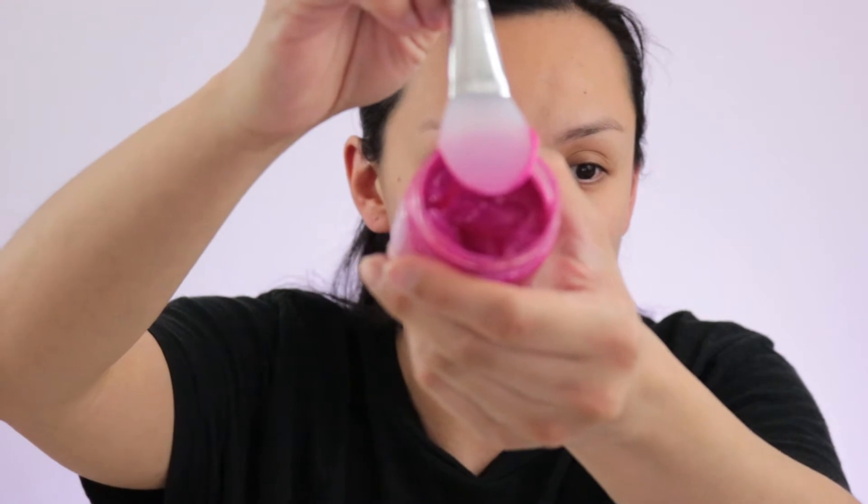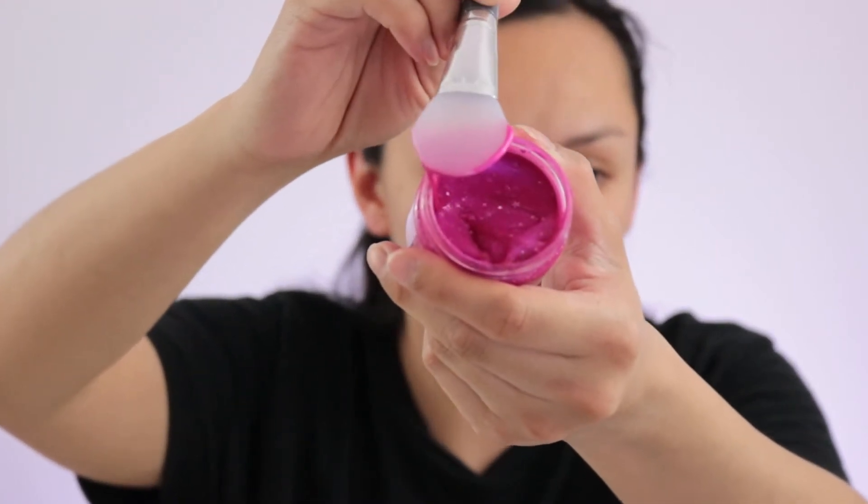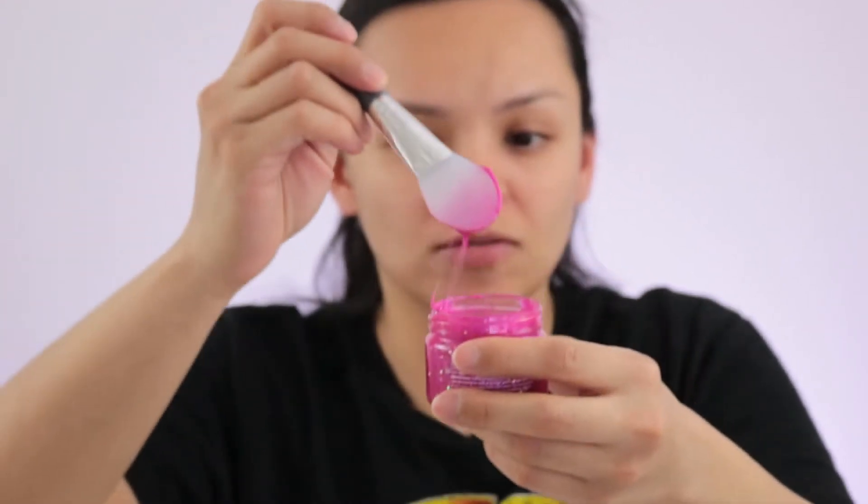My skin is clean and dry. According to the directions, I have to leave it on until it's completely dry — approximately 30 minutes, but it could be longer depending on how you apply it. I want to do a thin layer so it doesn't take so long. And this does have glitter, so there you go. I'm going to go ahead and apply this really quickly and then see how it looks afterwards.